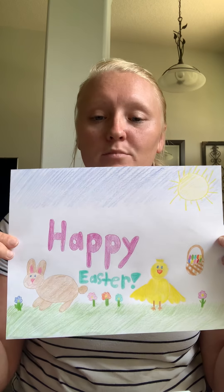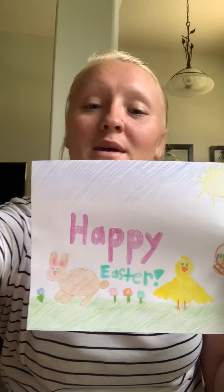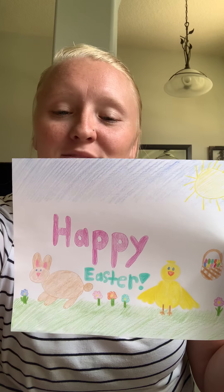When you're all done with your beautiful masterpiece, take a picture and post it in the comments below. I can't wait to see what your baby chick and bunny look like. See you guys next week for Burned Brains.